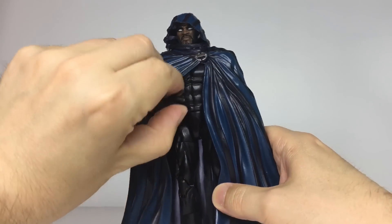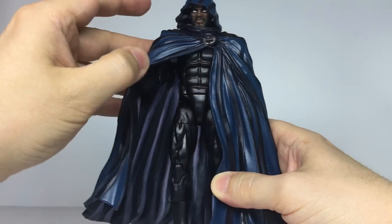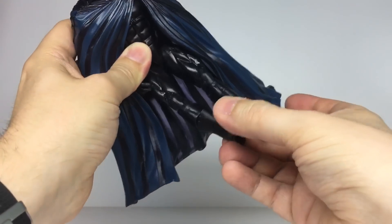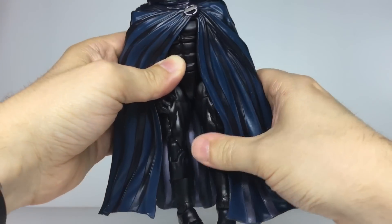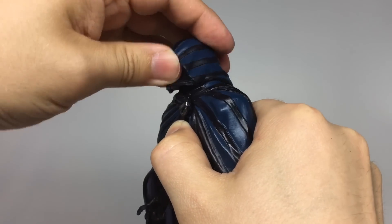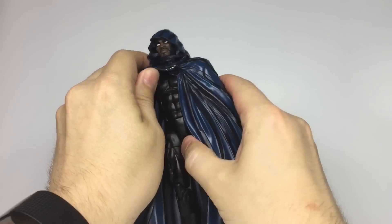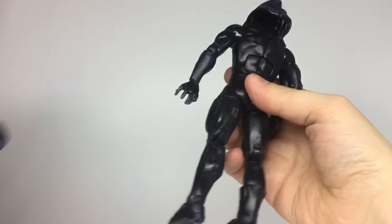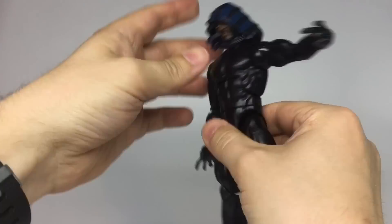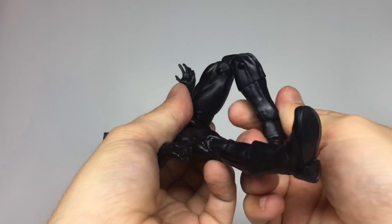Let's look at articulation. Fully clothed, Cloak doesn't articulate much. You can get his right arm and hand out of the cloak a little, but the rigidity of the plastic tends to limit what you can do with it. His legs can also be posed to emerge from the cloak. His head rotates and surprisingly looks quite far down and up. That's it for Cloak's articulation fully clothed. You can of course remove his cloak and you have the full set of Marvel Legends articulation — arms, body, hips, legs. You know the score.